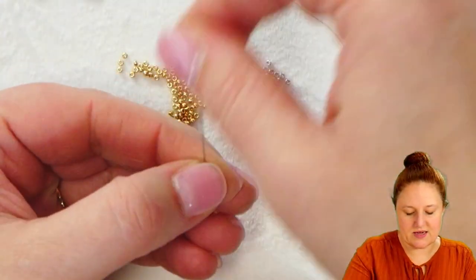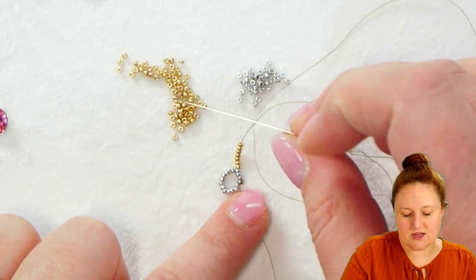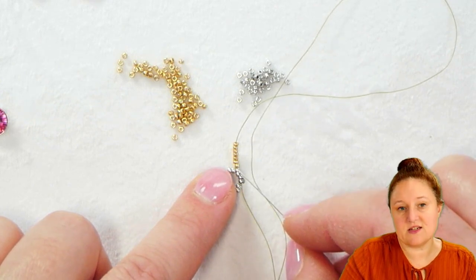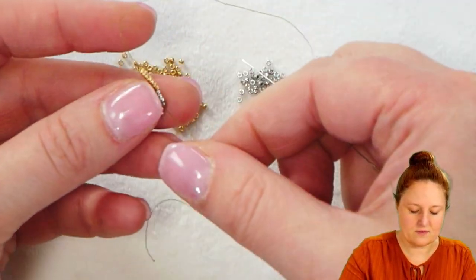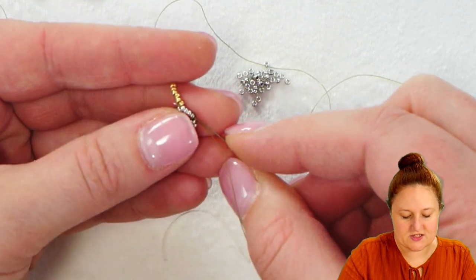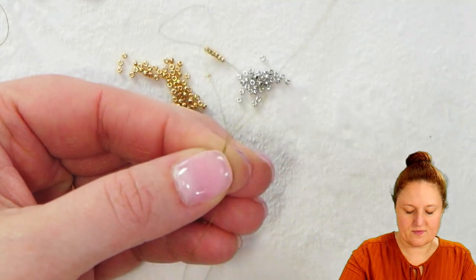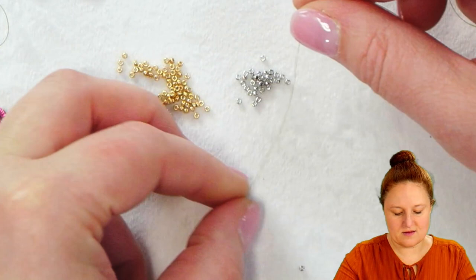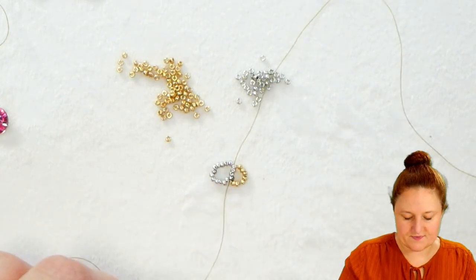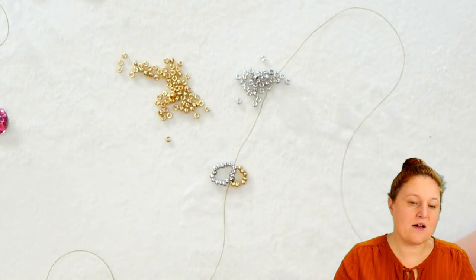Once you have those seven gold beads on your thread, let them fall down to the rest of your project and we're going to take our needle and thread and sew back up through those four silver beads in the same direction that we just passed through. I'm taking my needle, starting with that stop bead, and passing just through those four silver seed beads I just passed through before picking up my gold beads. That will pull those gold beads to sit on the outside of what will be my base for my bezel — on the outside of each side I'm going to add this little wing of seven gold seed beads.